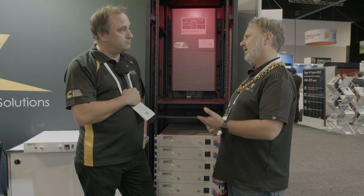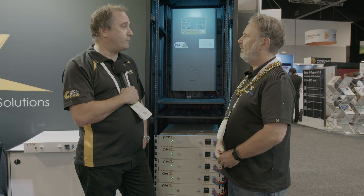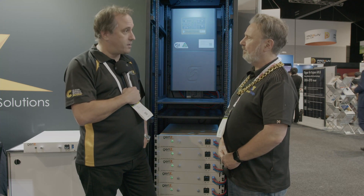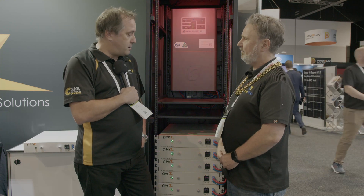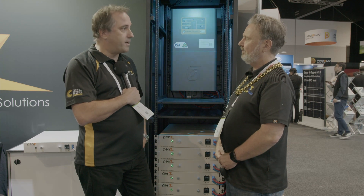And they're modular, so you could start with 1, 2, 3, or 4 and add more later on. We have many customers that start off with 2 or 3 batteries. In fact, some micro houses only have one battery and they graduate to where they want to be. That is certainly one of the unique selling points of the battery.